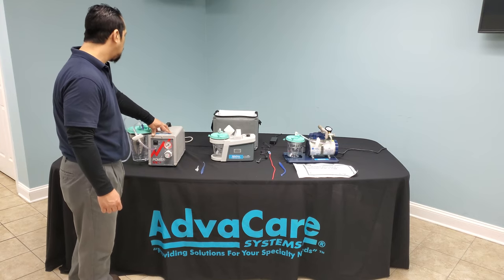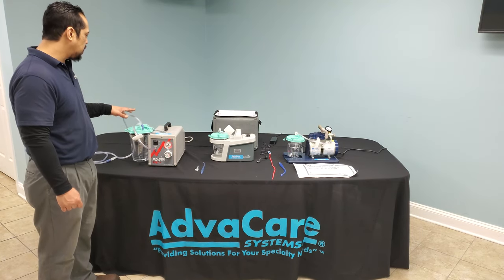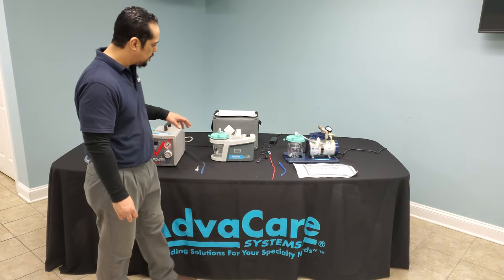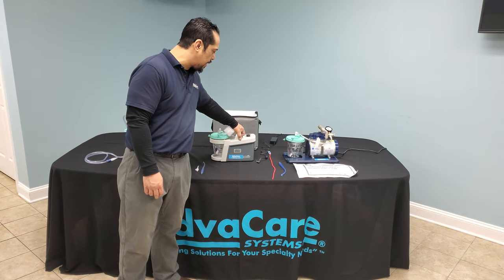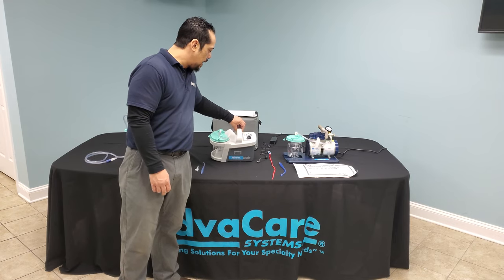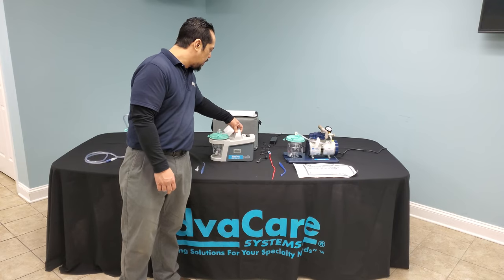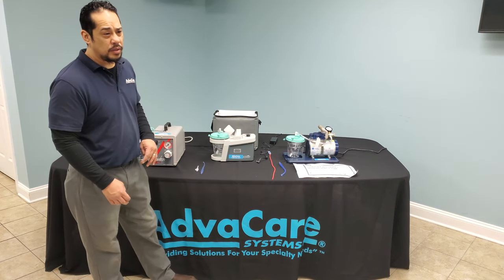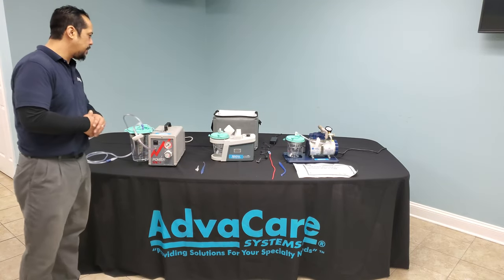Keep in mind all of these machines are powered by electrical power and will need to be plugged into a grounded electrical outlet for proper and safe function. The portable suction machine is battery operated and will need to be recharged to sustain a fully charged battery. On a fully charged battery, it may last up to two hours of suction therapy operation.